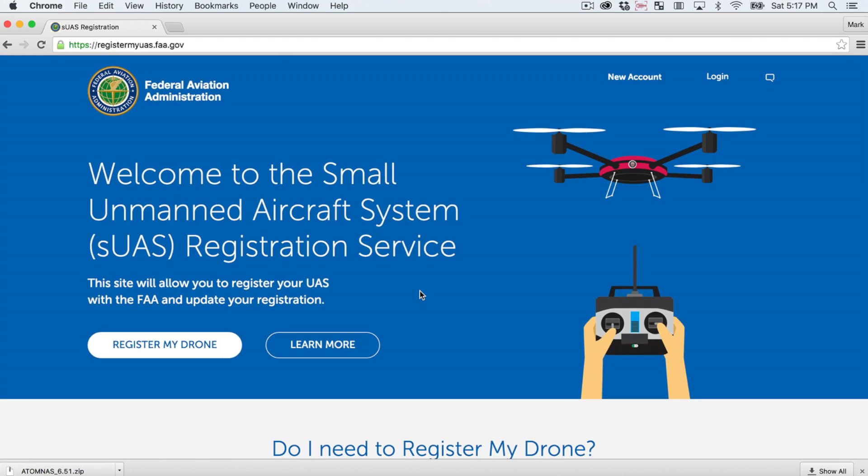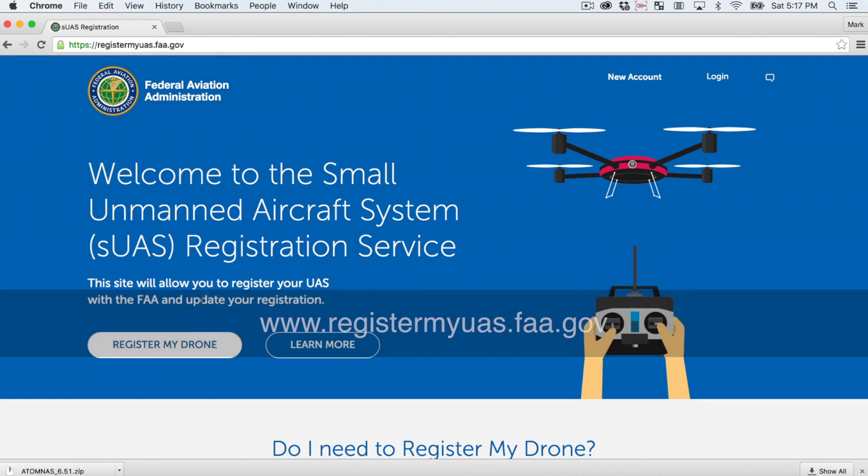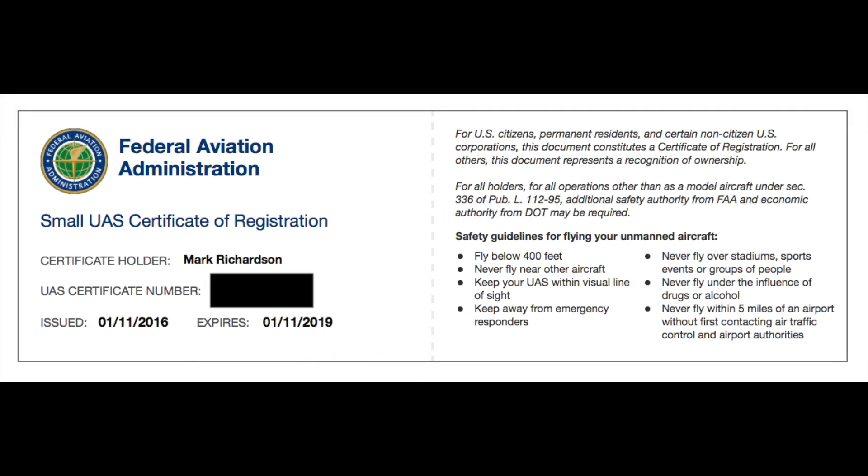Registration is very simple. It does cost $5. You just go to registermyuas.faa.gov and click on the register my drone link. You have to create an account, then enter your address and credit card information. Once you hit the submit button, the FAA will email you a certificate of registration, which you are supposed to keep with you. There's a number associated with your registration that you need to include on any of your UAVs or drones.